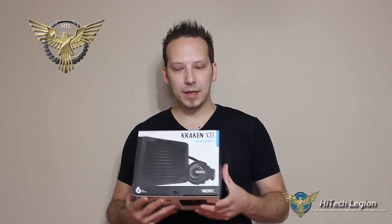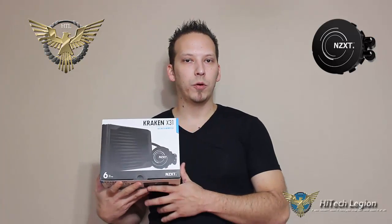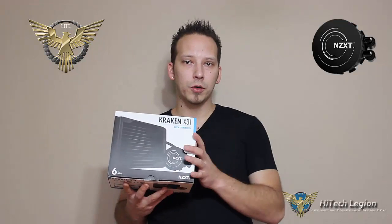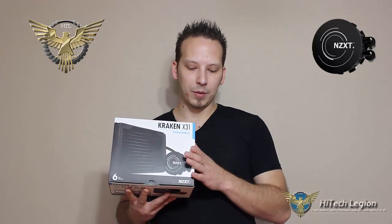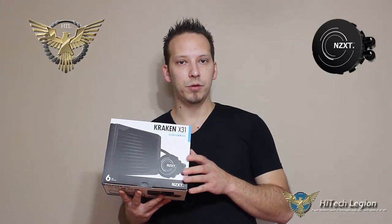Hello everyone, Mark with Hitech Legion. In this video we're going to be taking a look at the NZXT Kraken X31, showing you the performance of this all-in-one CPU cooler. Note right on the front here, a nice six-year warranty from NZXT. We're going to be doing an installation, showing you comparison benchmark numbers — temperatures from our Intel 4770K at stock speeds and at a 4.4 gigahertz overclock — giving you decibel numbers on fan speeds, and also giving you our final conclusion. Stay tuned.